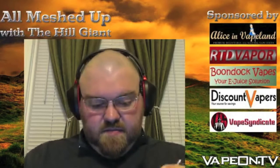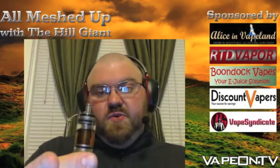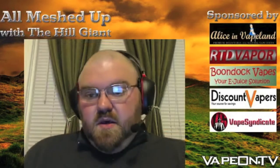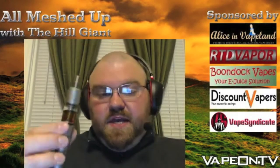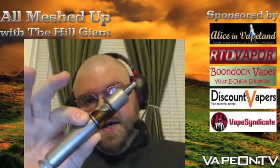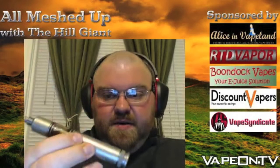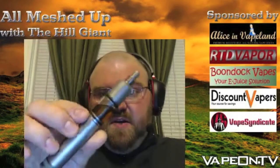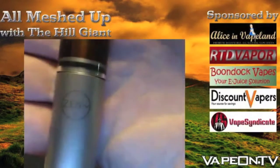It also comes with the Allen key you need to unscrew and tighten the screws underneath the top cap. The exterior design is very nice and clean-looking. It's got very simple lines and a really nice finish. I like the look of titanium — that kind of matte, faded look. It's got the Zen logo on the front.